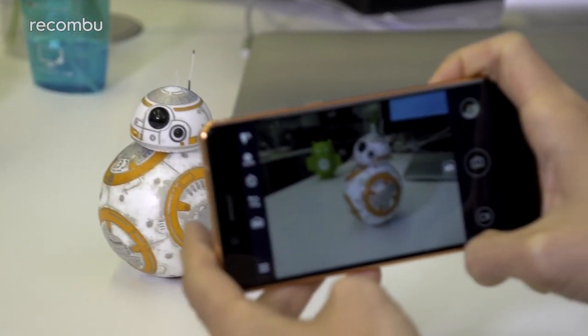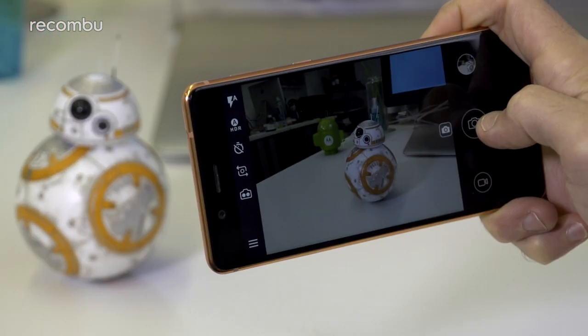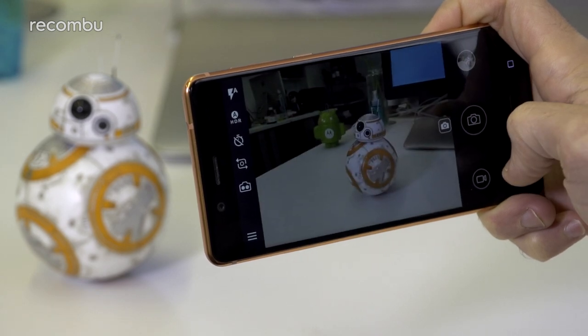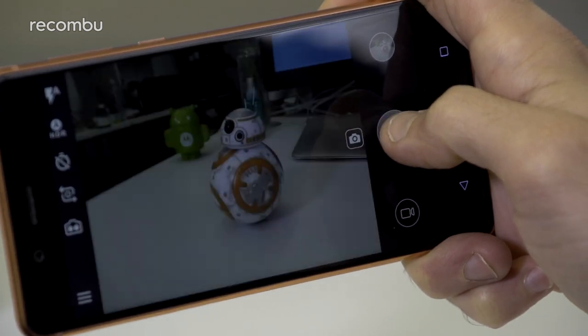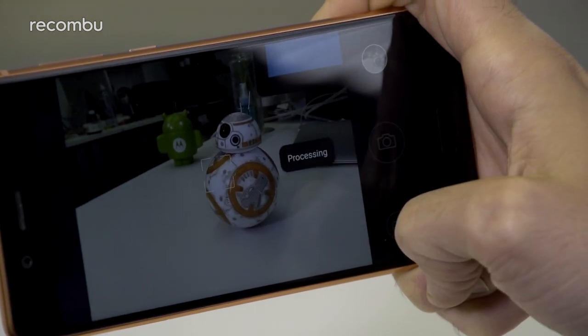The Nokia 8's phase detection autofocus locks onto your subject without delay, as long as the lighting conditions aren't too troublesome. You can then take photos instantly with a tap of the shutter button. Tapping quickly takes lots of snaps in quick succession, or you can hold your finger on the button to activate the Nokia 8's burst mode.